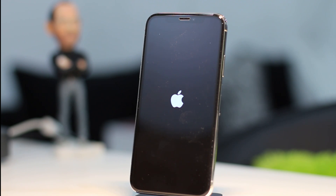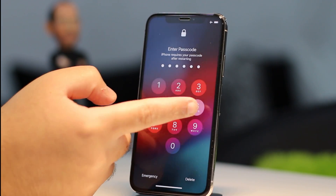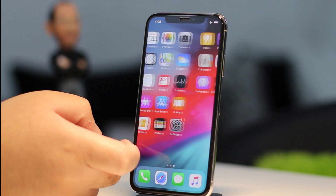Due to the nature of the Uncover jailbreak and how it works, the device will reboot a couple of times and you will have to run the jailbreak process again and again until you see the Cydia app on the home screen.